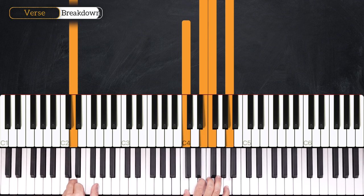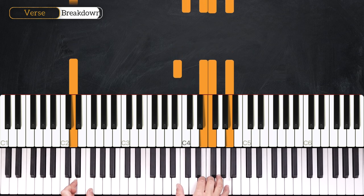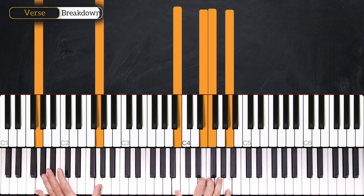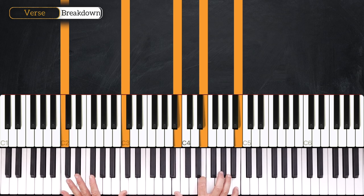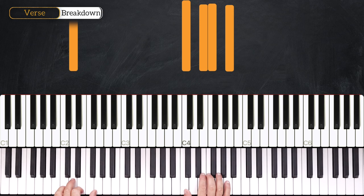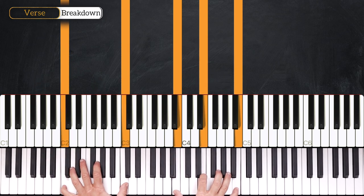Then we play the G9 add 13 — we just take the C down to B on the right hand and add a G bass. Then we'll play this chord on the right hand, which is a simple G7: B, F, G, B — 3rd, 7th, root, 3rd. And we'll end up on C major 7. Let's play just the 2-5-1: 3, 4, 1, 2, 3, 4 and 1. Very good.